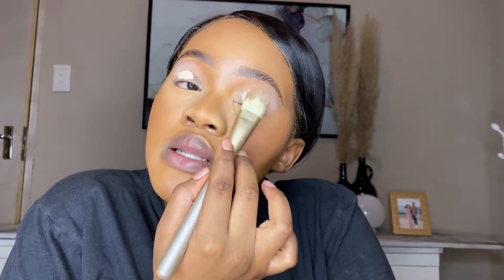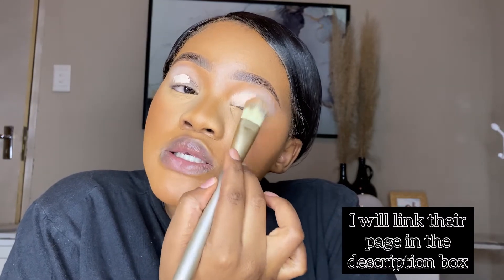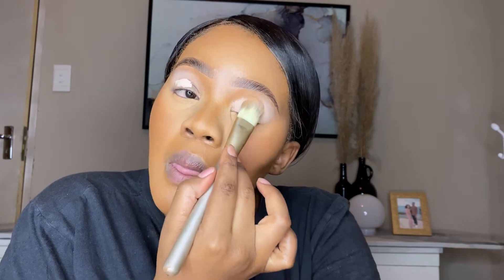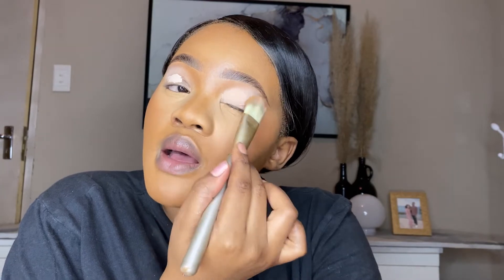I'm prepping my lids with my L'Oreal Concealer in the shade The Fawn, which is 3-2-3. Blend that out.